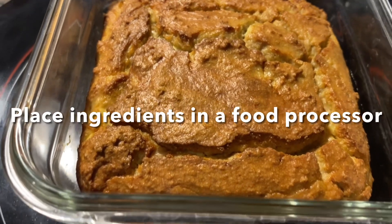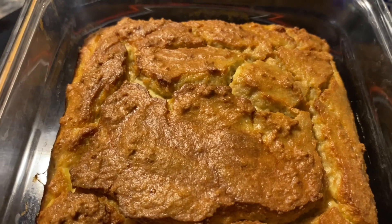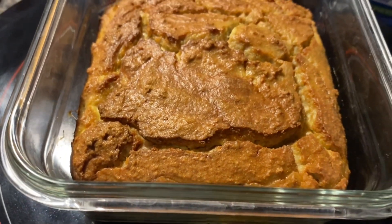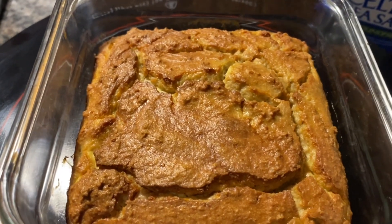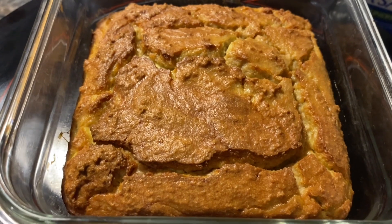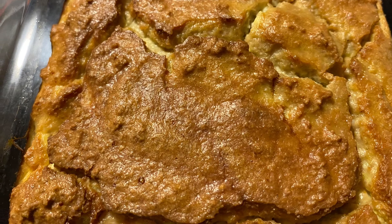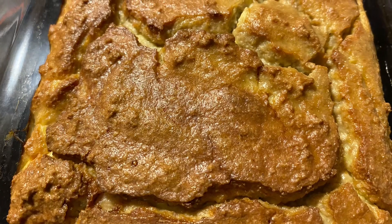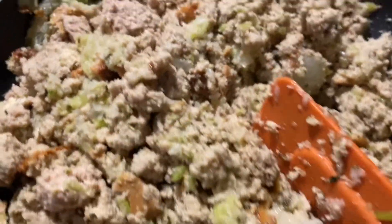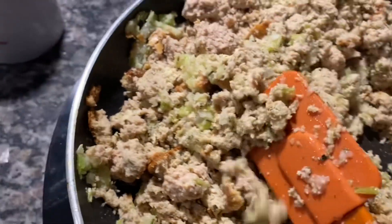I mixed it up and placed it in this casserole dish. I cooked this at 350 degrees for about twenty-five minutes. This is my zero-carb dressing.